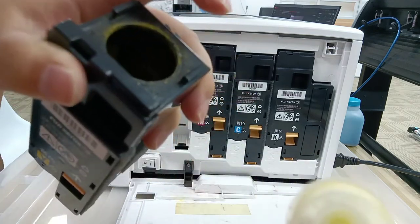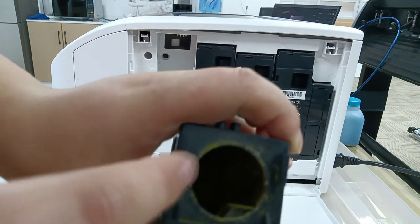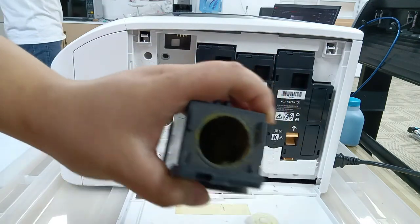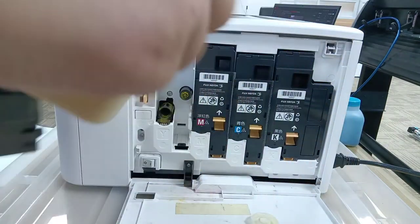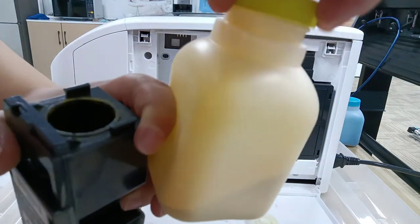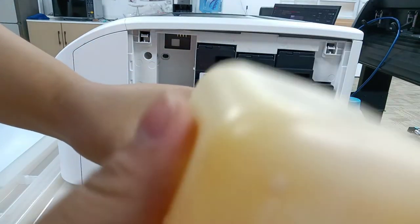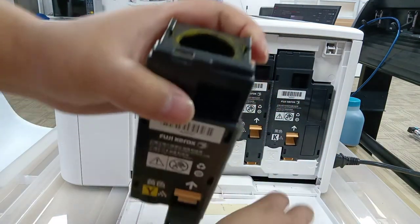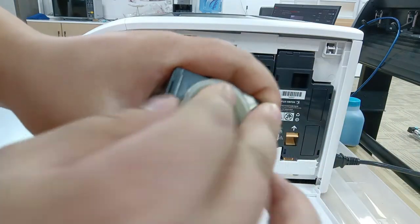You can see there is a hole here, and this is the yellow ceramic toner. Use your yellow ceramic toner and put it into this hole.